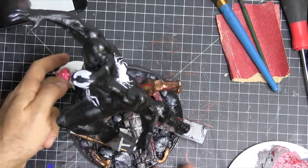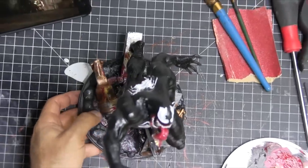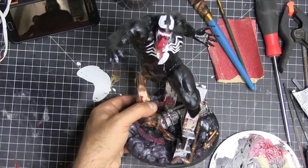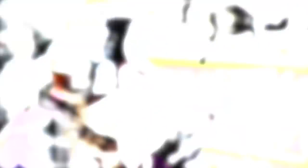And there we go — Venom is all set. And there he is: cool looking base, a lot of blood splattered on him, some drool on the tongue. That's Venom.